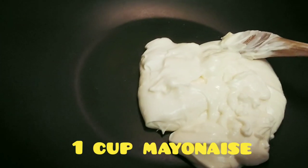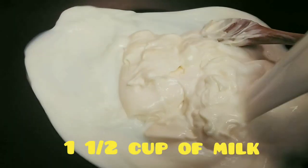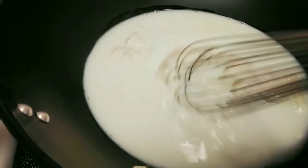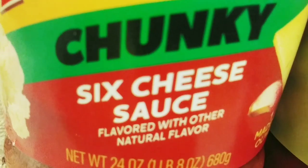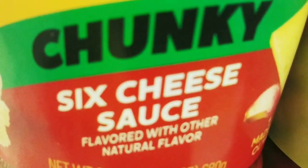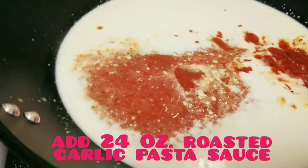One cup of mayonnaise and one and a half cup of milk. We are going to drain the water.